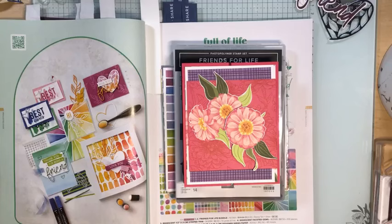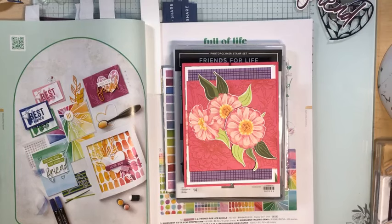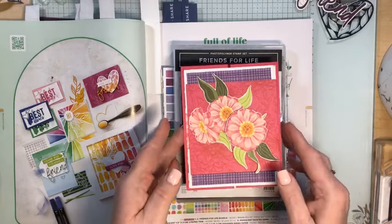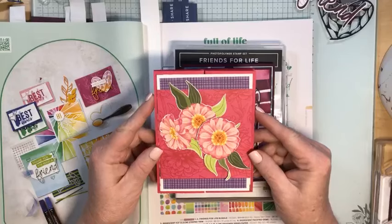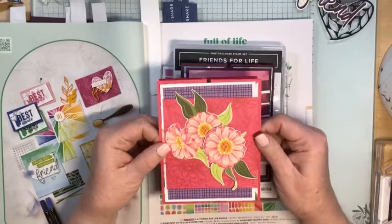Whether you are joining me on the Facebook Live or on the replay or on my YouTube channel, I appreciate you and thank you for being part of my crafting world. Tonight we are going to be making a triple panel slide and lock Fun-Fold. This is the one I showed you on Sunday night's video on Simply Stamping Sunday.